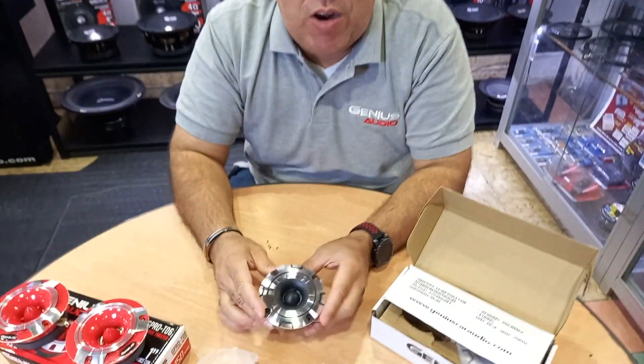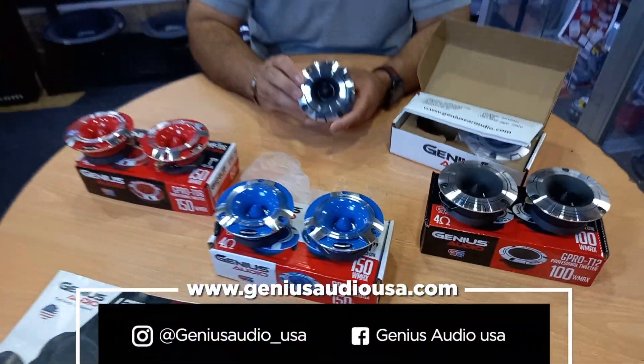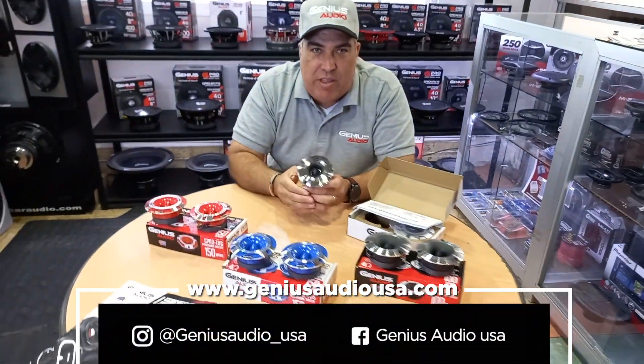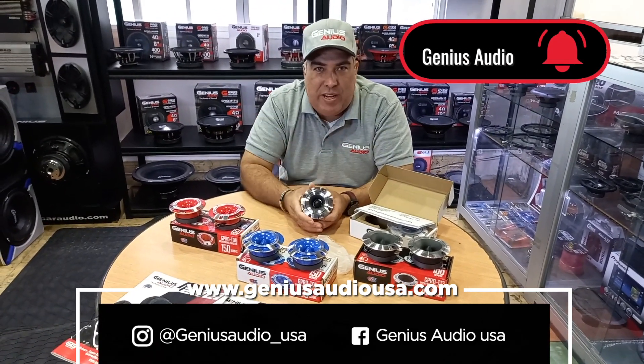If you want to buy this product, you can always go to GeniusAudioUSA.com and purchase them. Leave us a comment — let us know what you think about our products and what you'd like to see in future videos. Stay tuned on our social media.